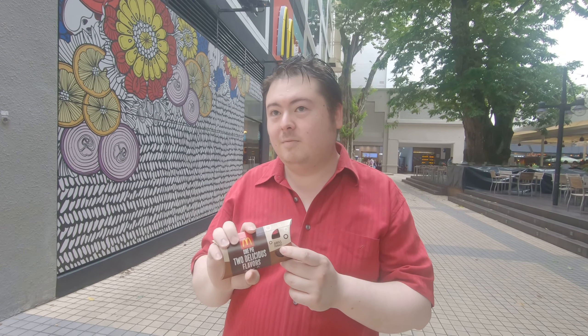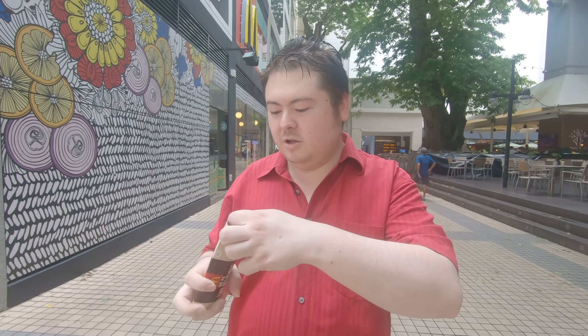Doesn't matter if they're 5, doesn't matter if kids are like 20 or 30. They're going to bite it and it's going to hurt themselves. Okay, do not do this at home. If you take a bite out of a pie that you just bought, you will end up in hospital. Be careful.